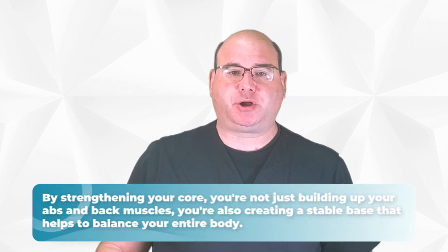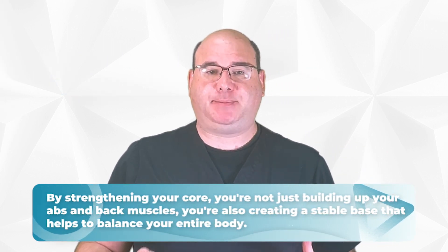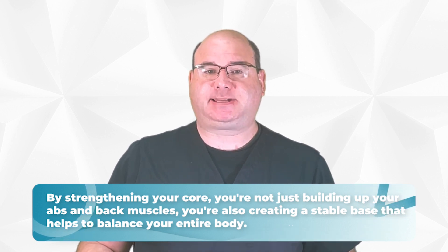By strengthening your core, you're not just building up your abs and back muscles — you're also creating a stable base that helps to balance your entire body. This balance can translate to less pressure on your feet, reducing the risk of injury. In today's video, we're going to explore the importance of a strong core and how it can impact your foot and ankle health.